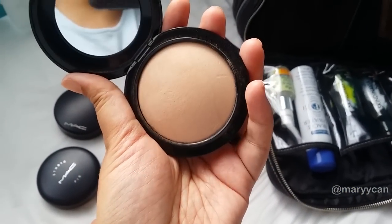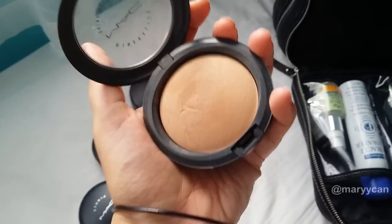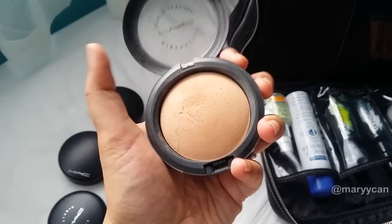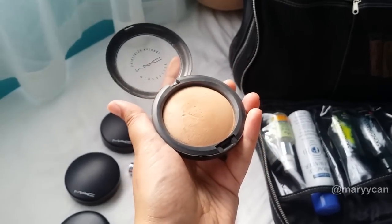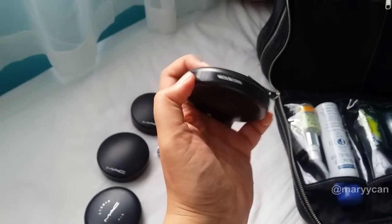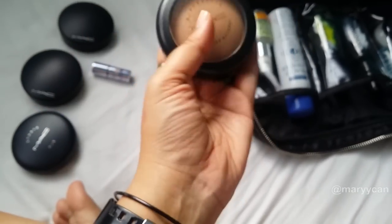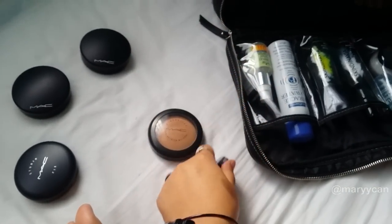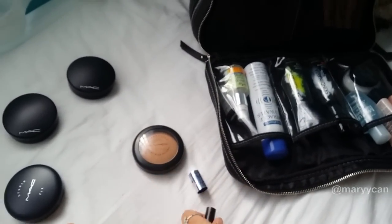This is the same Mineralized Skin Finish in Medium Dark — great for tanner skin tones, natural finish, photographs beautifully. It's in the old packaging but I've labeled them so I can identify the colors quickly. I also have a small bottle of the Benefit What's Up highlighter — not my absolute favorite but it does give a very nice glow to the skin.